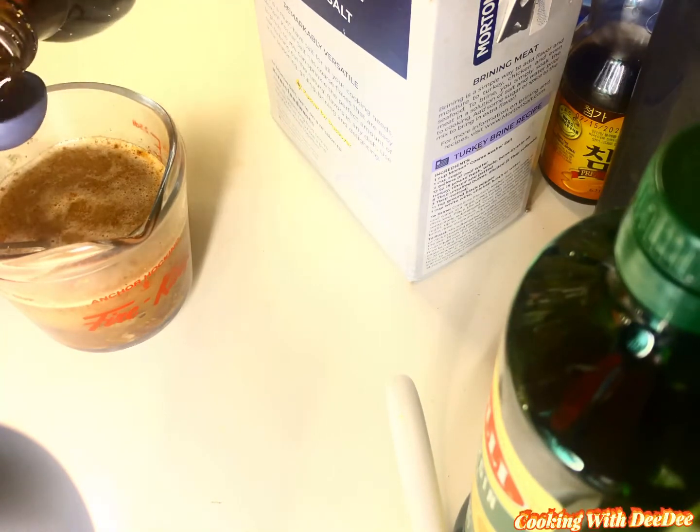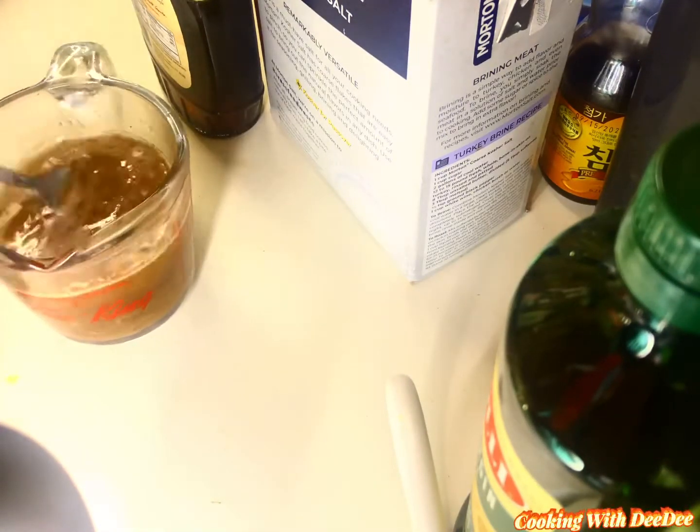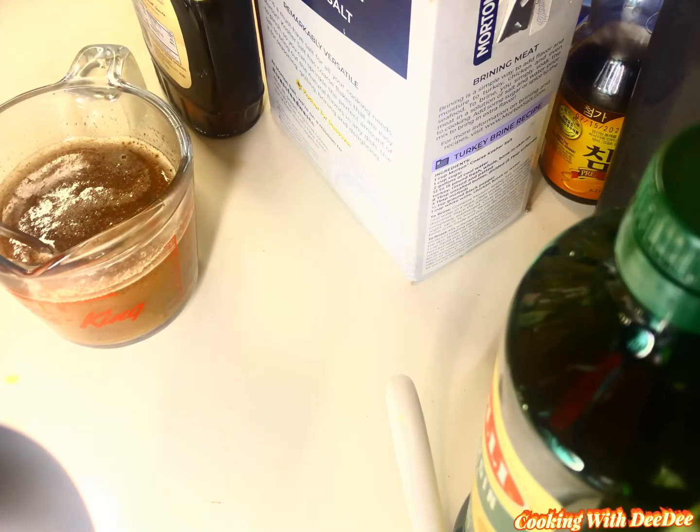It looks like I used four of these measuring spoons, which I did, but they were half tablespoons — so that comes out to two tablespoons. You can use two, or if you don't like it as sweet as I do, just use one.